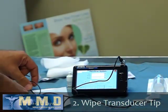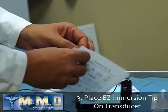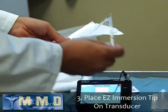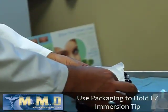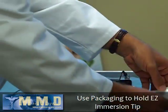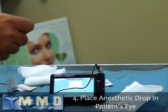Now I'm ready to place the Easy Immersion Tip on the transducer. To do that I just hold the side of the package and insert the transducer inside the package, being careful not to touch the tip. I leave the transducer and the tip inside the box and install the tetracaine drop in the patient's eye.